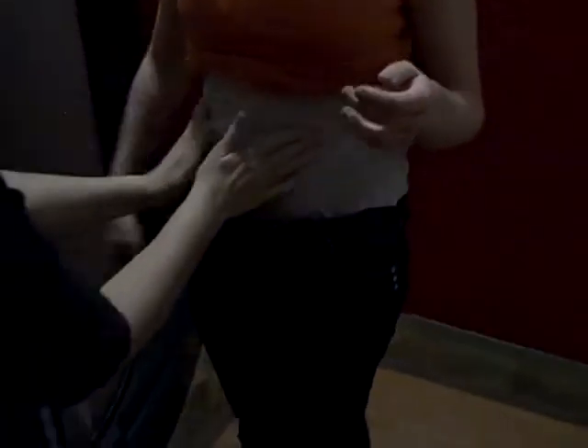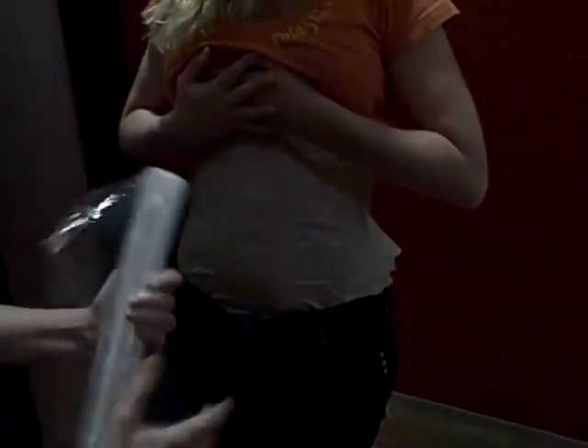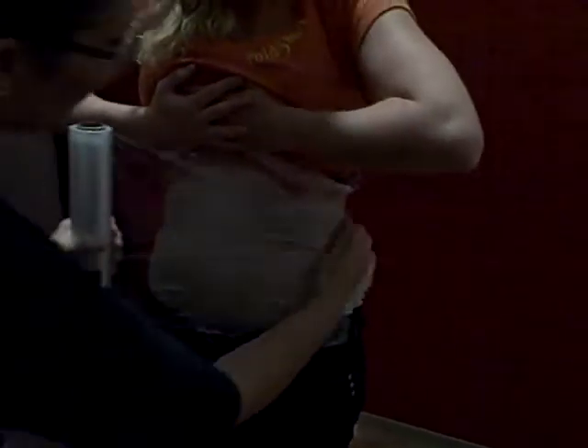Smooth that out. Now, at home, what you could do is use a bodysuit, a Spanx, or anything that's going to hold that and keep that good contact we've established with the body. But here, what we're going to do to hold that in place and keep the contact is use plastic wrap. So I'm going to ask you to put your hand right here on the side and turn that way — you're going to go around twice.